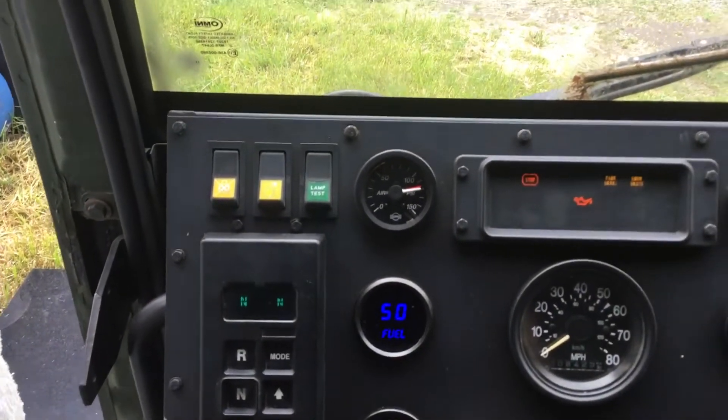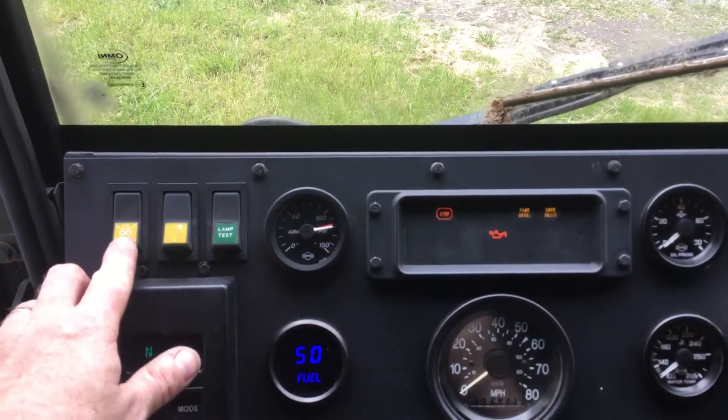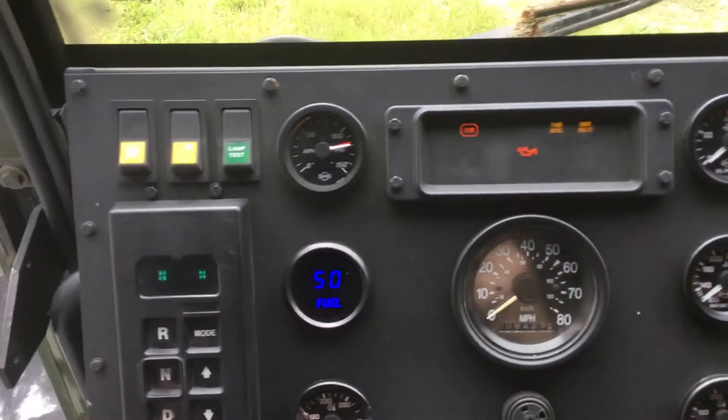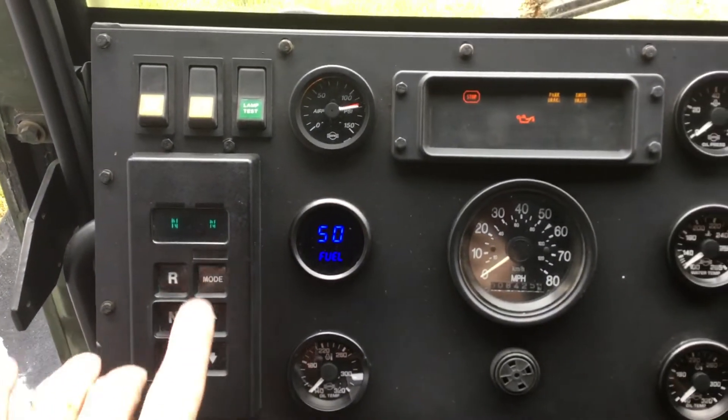Up in the top left corner, I kept the switches the same for fan, ether, and lamp test — not that the lamp test does all that much. Transmission control is the same.